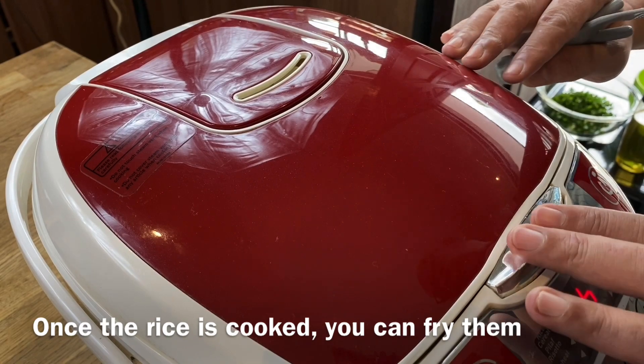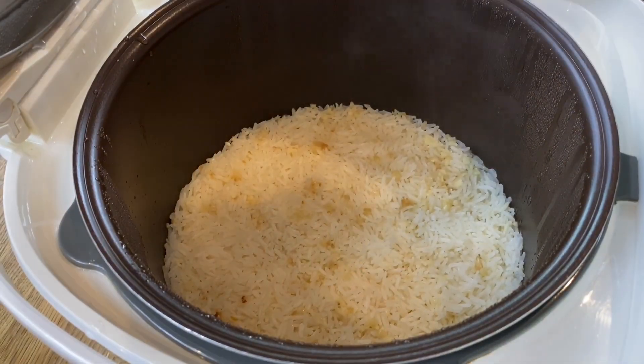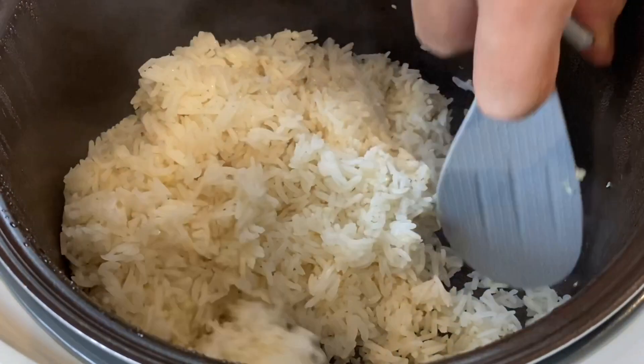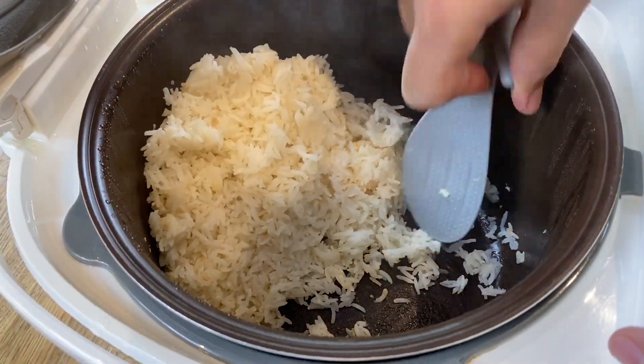The rice is cooked — let's have a look. Smells really fragrant now. We will just fluff up the rice and push it aside. Wow, smelling very, very good. Let's just push this up high.